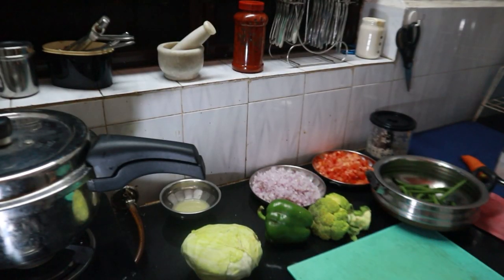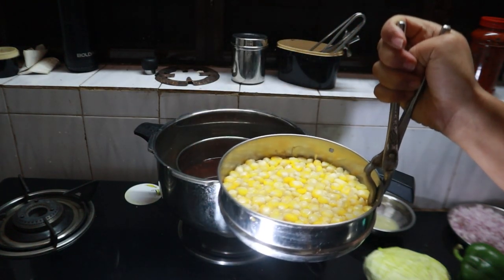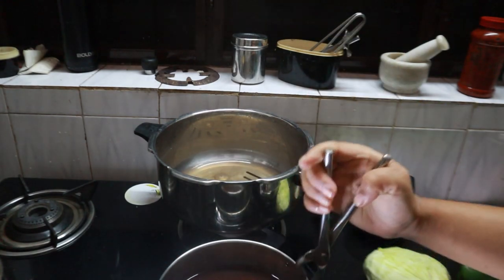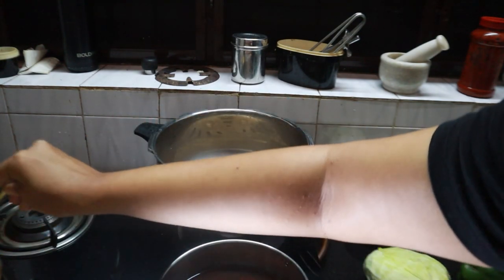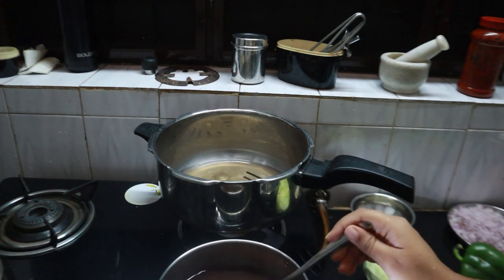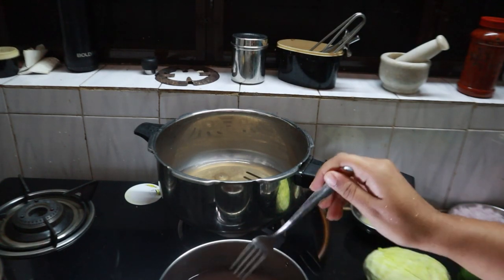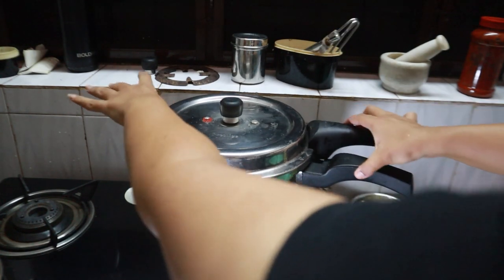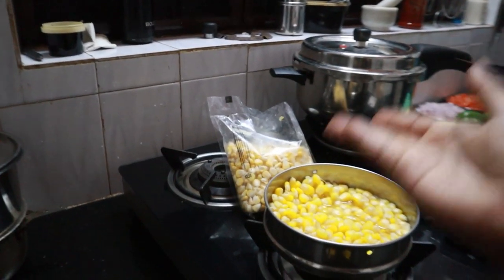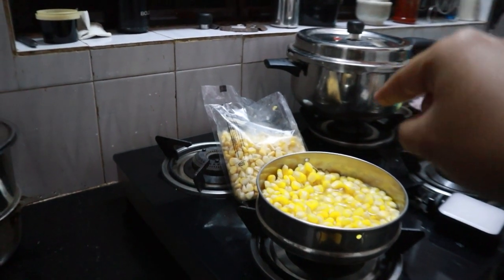These are all the vegetables I want to add, so there's chopping time for this. Let me quickly check the cooker - this seems like it's nicely done. Let me use the fork to check. It's done but it's somewhat sour-ish, not sweet. This definitely needs one more round of pressure cooking, it's not yet ready. Actually the sweet corn has gone bad, and the other packet has also gone bad. So I'm not going to let this go - I'm going to the store to get new ones right away.